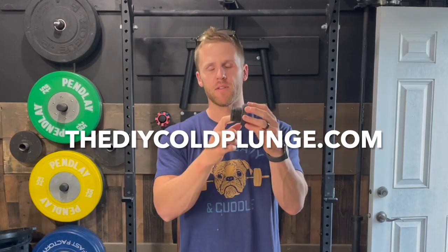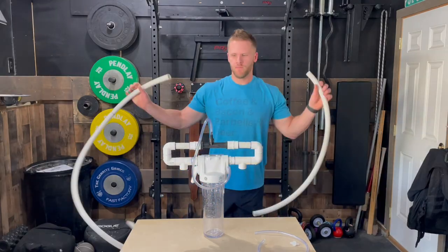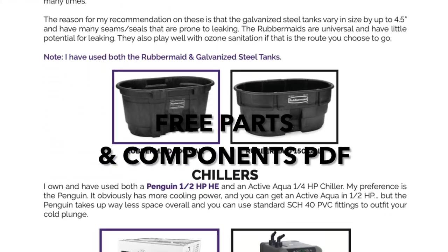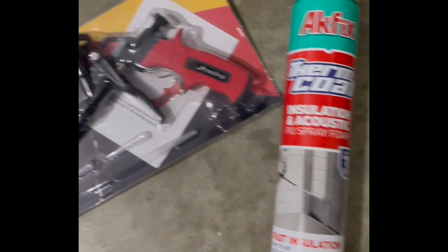Welcome back, this is Joe from diycoldplunge.com with another segment on how to build your own cold plunge. Today's video is all about spray foam insulation.